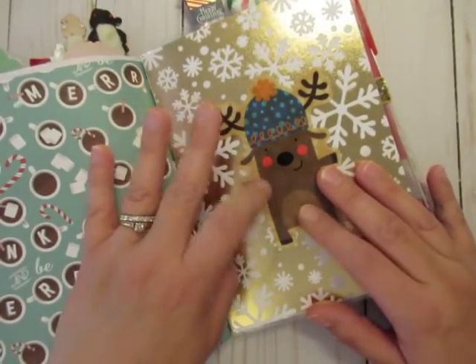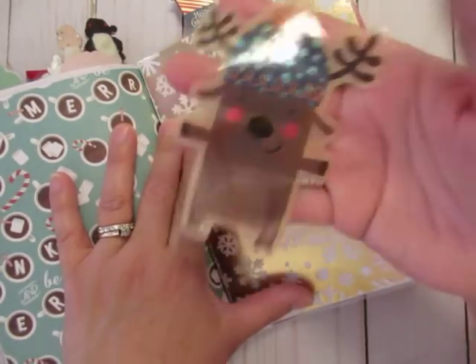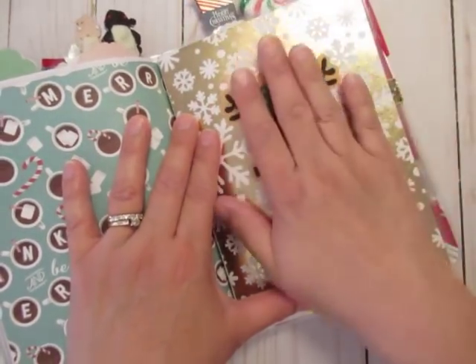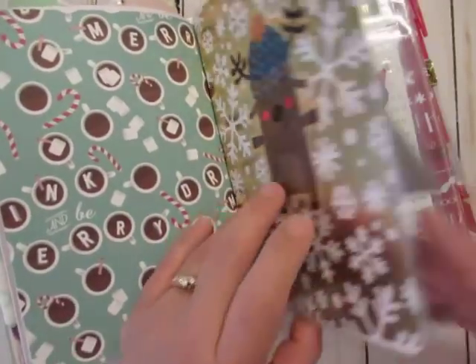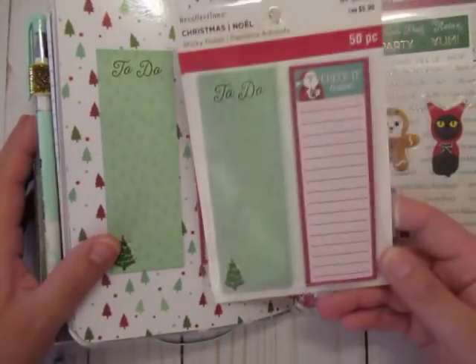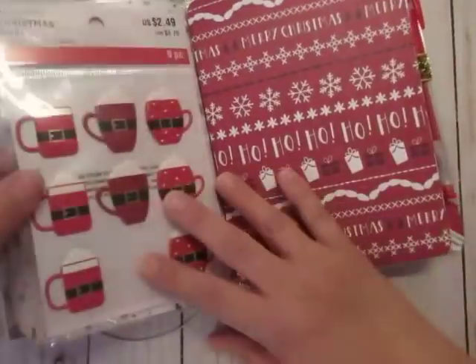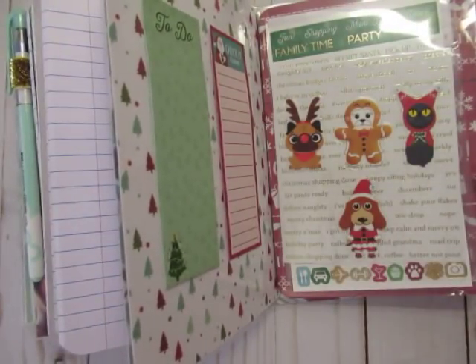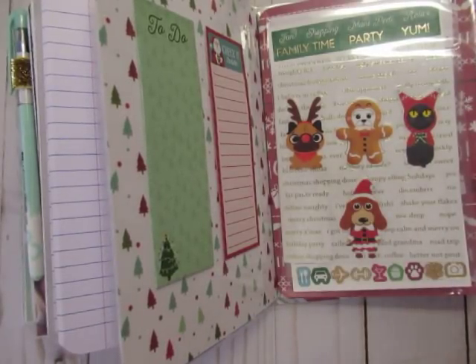Here's something really fun: remember those window clings? This is my first laminated dashboard, but instead of laminating the cling image inside, I just used it as it is — a window cling that sticks to the plastic pocket so I can move or change it without it being permanent. It won't stick to anything else, just plastic like this. There are also some sticky notes from Michaels, and I decided to use this pocket for the stickers I'm currently using — cups, and several planner sticker sheets from Michaels, plus the Dollar Tree pack.